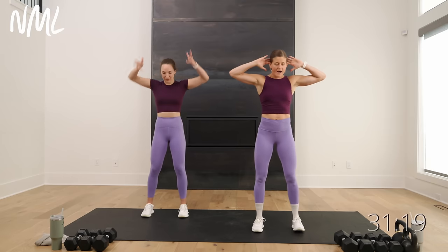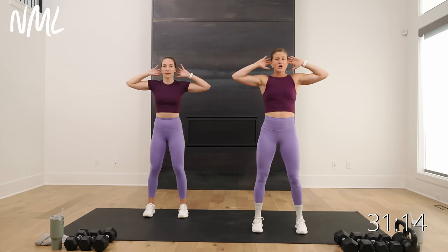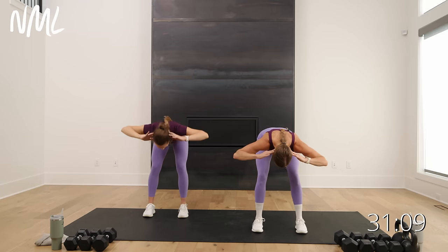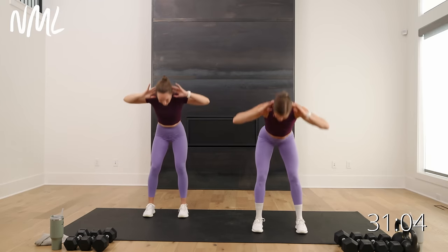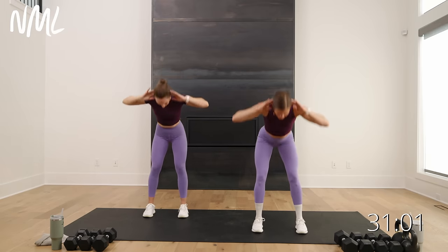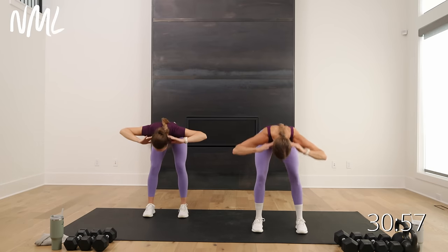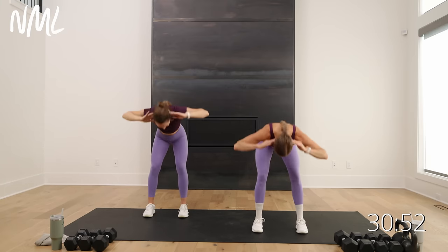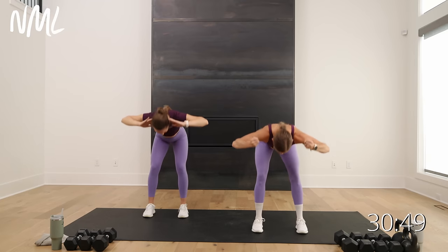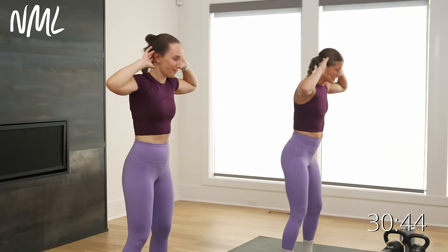We're going to start with good mornings. Hands go behind the head, feet are hip-width apart. Hinge and drive through the heel to stand. We're getting those hips, hamstrings, and glutes nice and warm — the power generators behind the swing. METCON stands for metabolic conditioning — it's a strength and endurance move that raises your heart rate without jumping. That's why we love the swing: big full body METCON move, training multiple muscle groups at the same time.